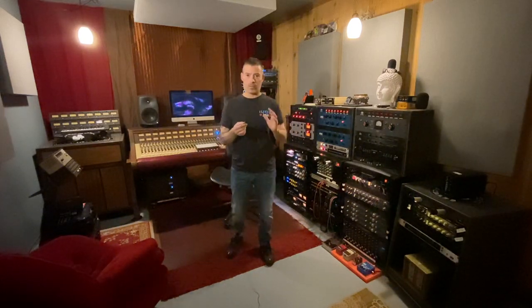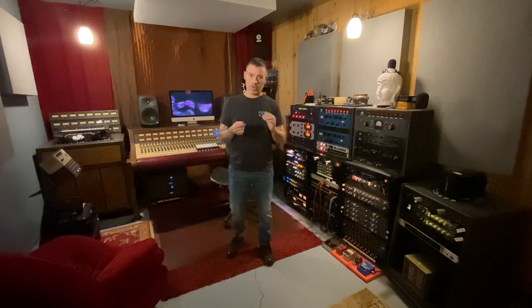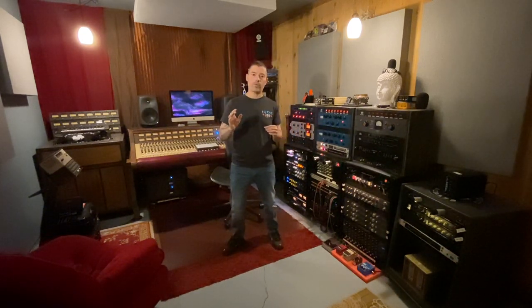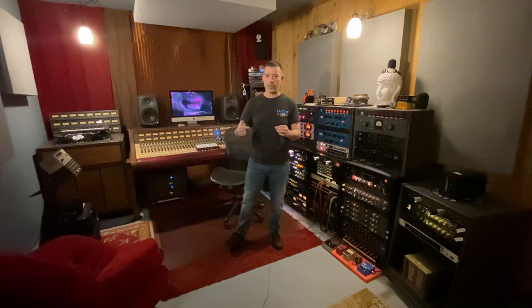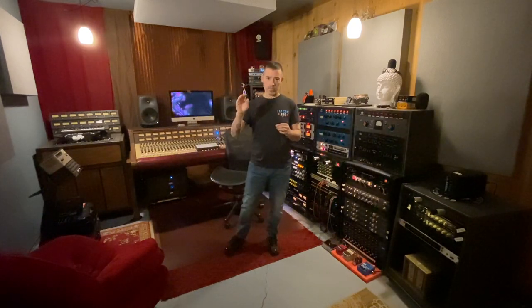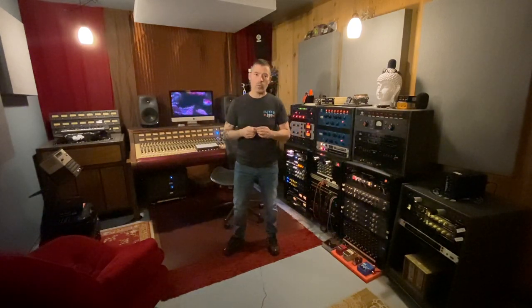I've never heard a plug-in that could come close to this unit and what it does. John Lennon used it on vocals, and many other artists love it on vocals. I also love it on snare and acoustic guitar. Anything you want to accentuate in the high-end frequency spectrum, this is the unit. We're going to go over the Dolby 361 right now.